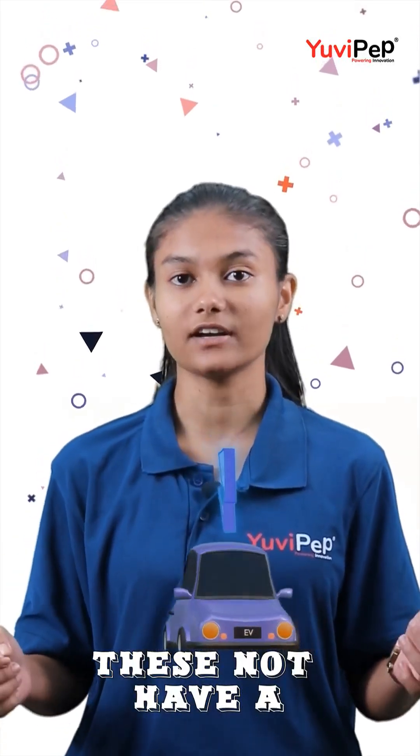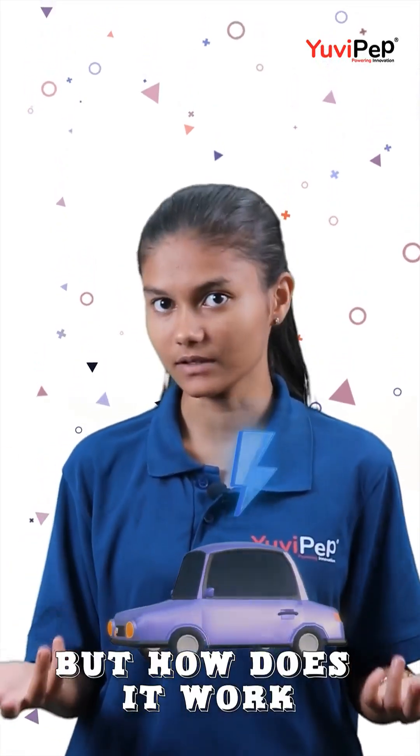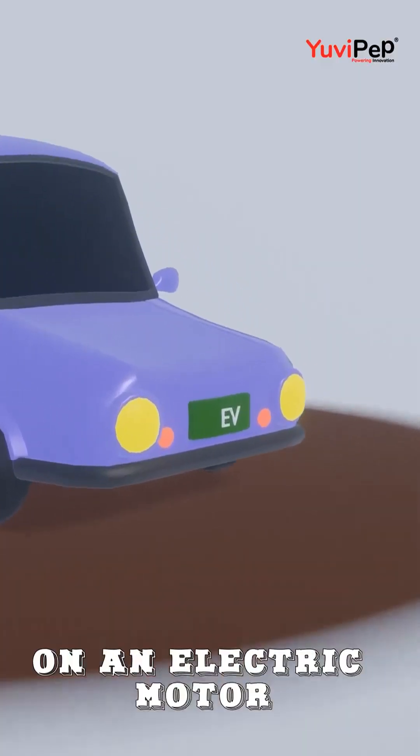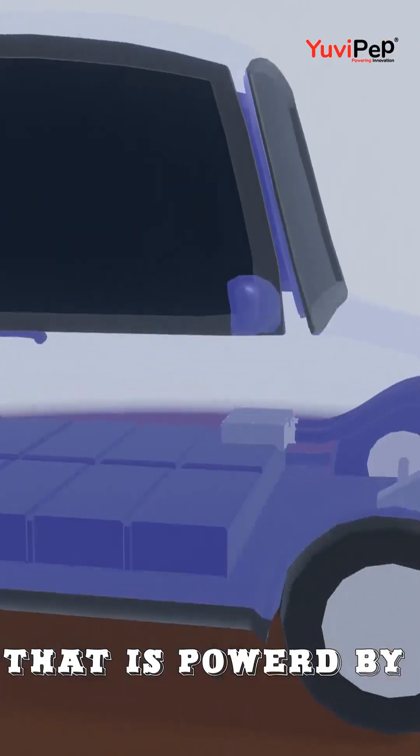An EV, electric vehicle, does not have an engine at all — but then how does it work? Let's learn. Instead of a traditional petrol or diesel engine, EVs operate on an electric motor that is powered by rechargeable batteries.